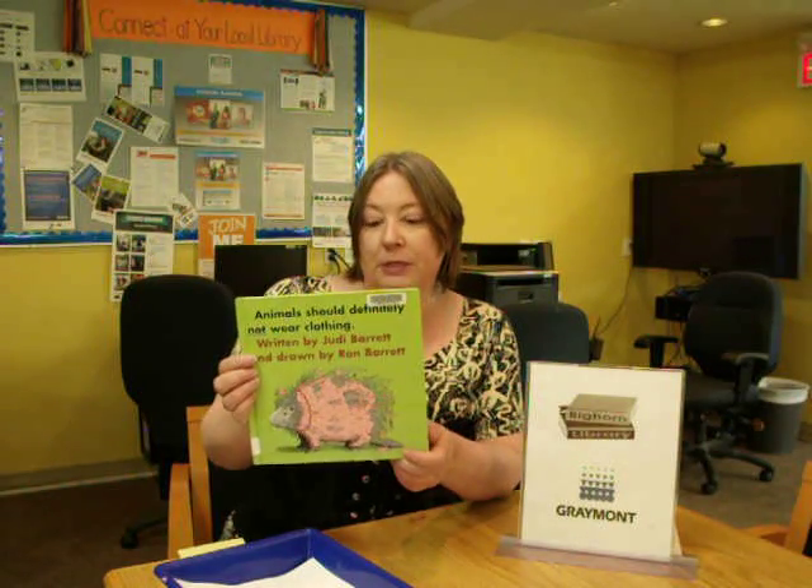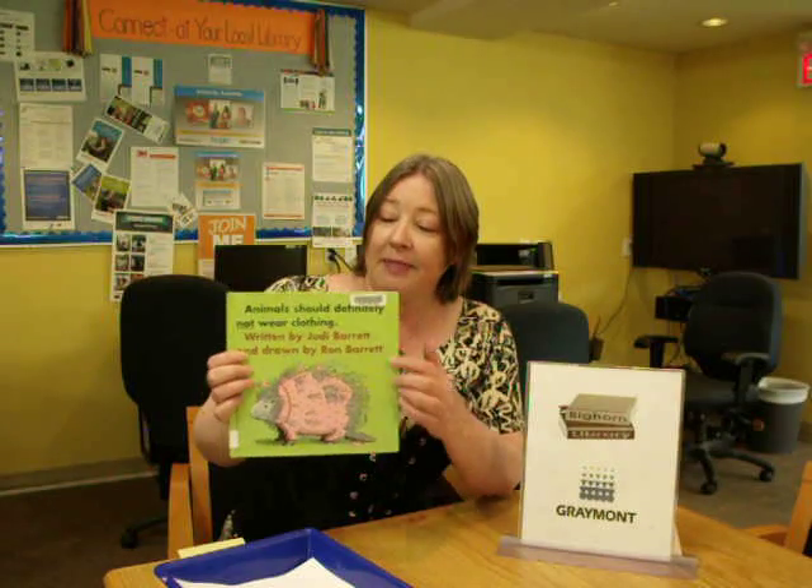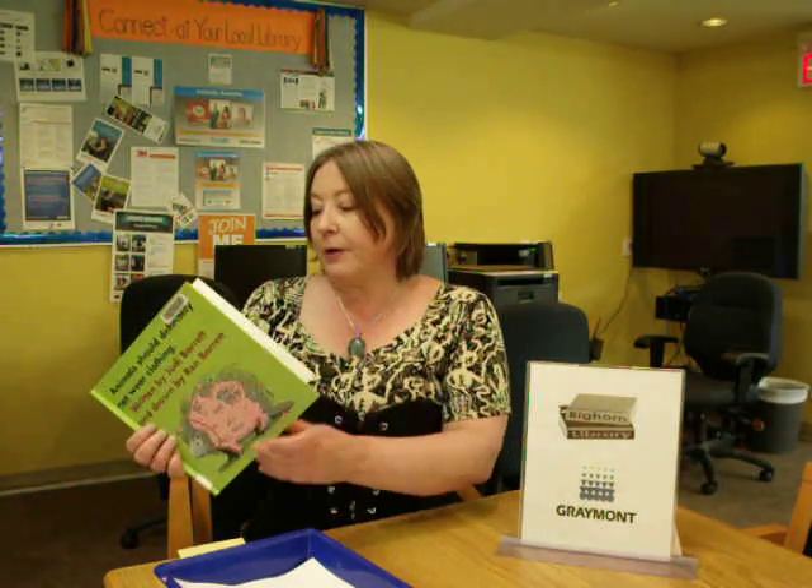Kids may not be familiar with this book because it's from 1970, but they will be familiar with Cloudy with a Chance of Meatballs because we've had a couple of movies come out recently. And that is the same author and illustrator. So it's a way, particularly with the older children, to draw them into enjoying this book.